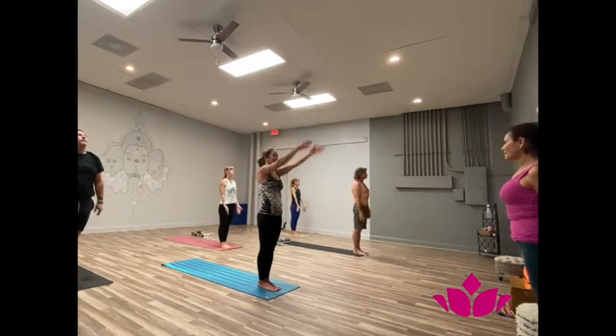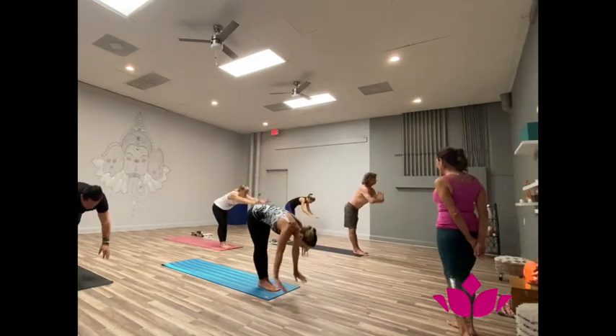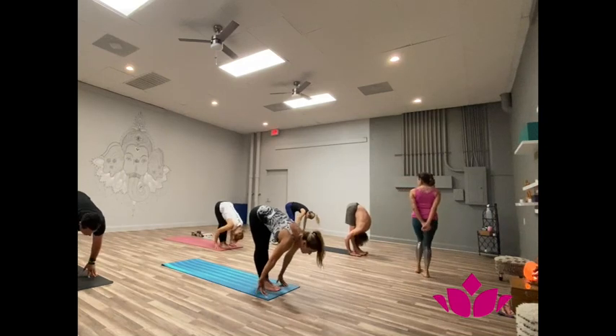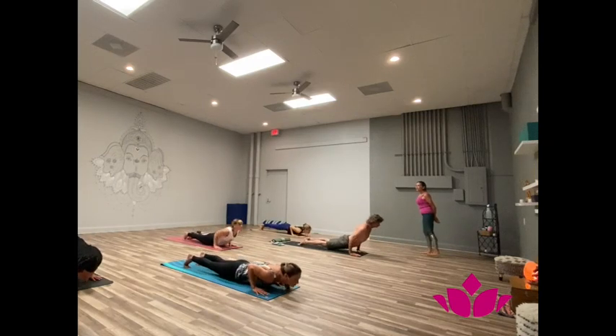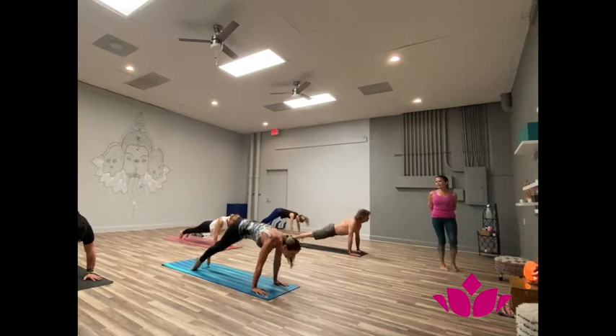Yekha, inhale. Dwe, exhale, fold forward. Inhale, head up. Shattwari, jump back. Pancha, inhale, upward facing. Shattwari, exhale, downward facing.